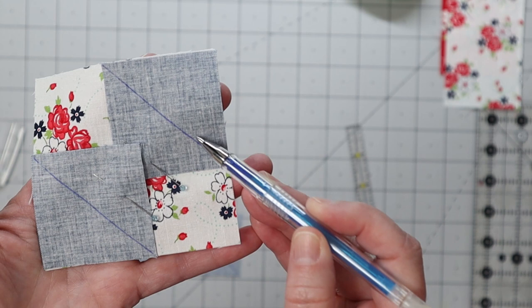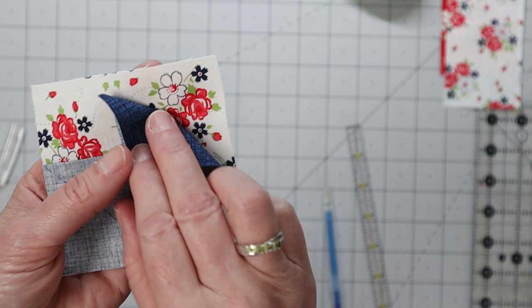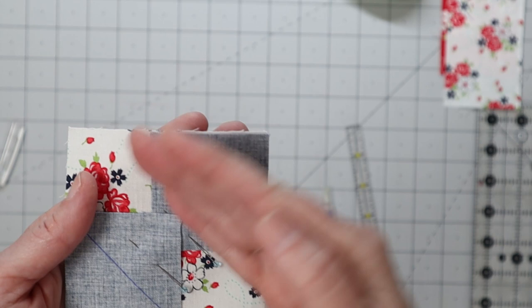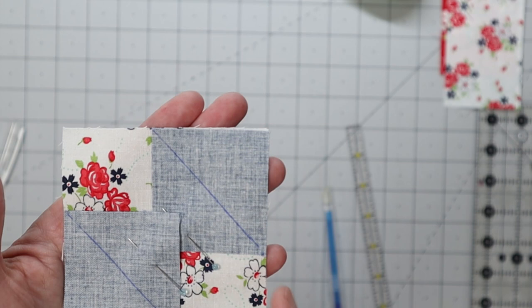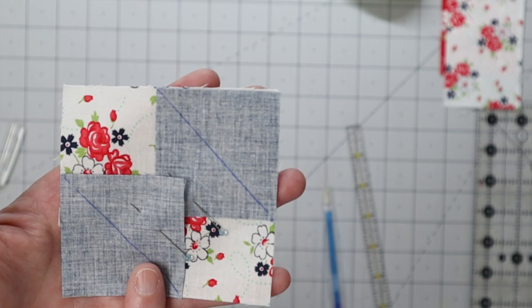When you go to fold your fabric over and flip on that stitch line, there is some real estate that the fold takes up. By sewing just scant on the outside of the line, when you flip that corner over, you'll have the proper amount of fabric real estate needed to make sure your square in a square has nice edges that line up with the main fabric. Let's take this unit and our half square triangle four-at-a-time unit over to the sewing machine.